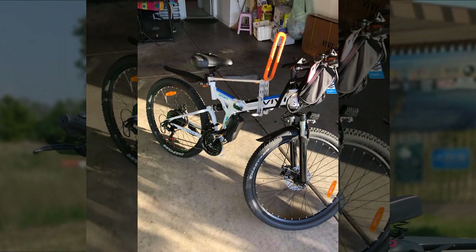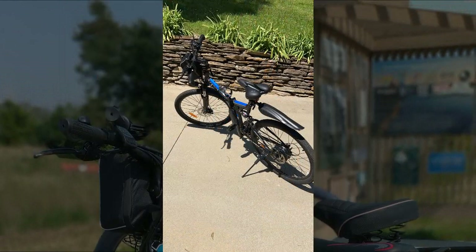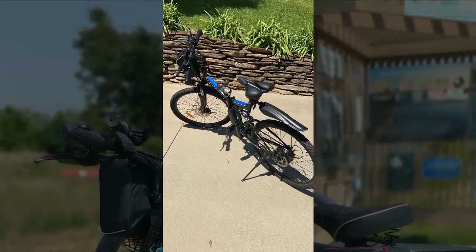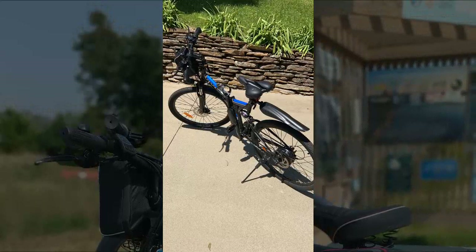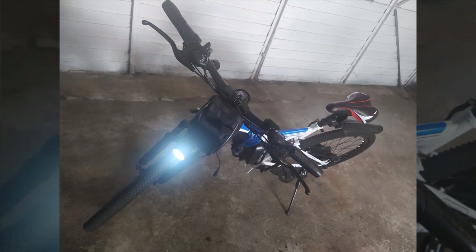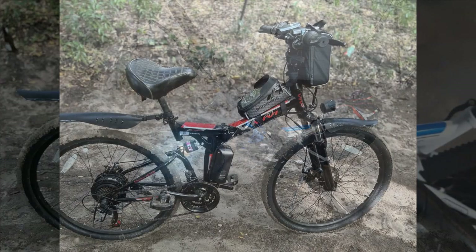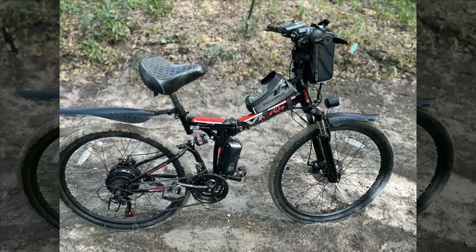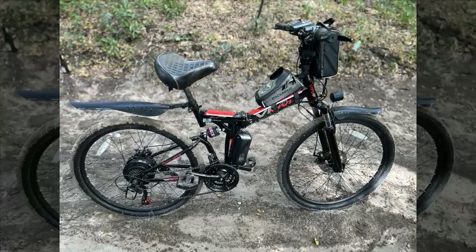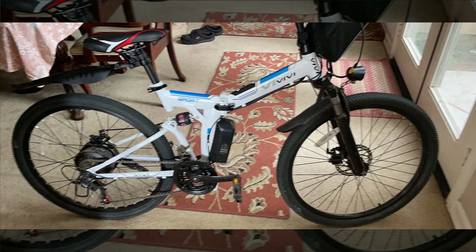A recent rental of Electra bikes proved the concept, though their high price prompted the search for alternatives. They opted for this model — a cruiser style for their wife and a mountain bike for themselves — and quickly found the cruiser more comfortable and better suited for back issues. At 6 feet 2 inches and 220 pounds, the reviewer finds the Vivi bike excellent, though the pedal assist mode isn't as refined as the Bosch motors in the rented Electra models. It offers three assist speeds and a handy throttle feature.